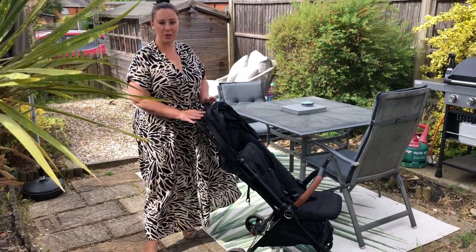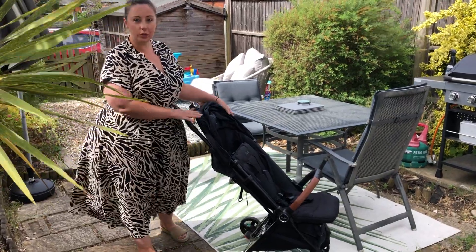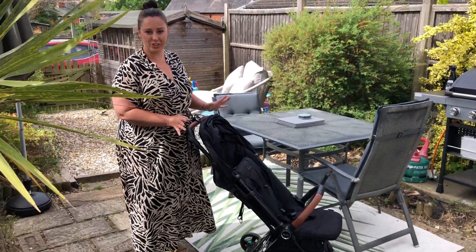Hi everyone, so I just want to really quickly show you how this Silver Cross Jet travel buggy folds up. This is the 2020 updated edition, but it folds exactly the same way as the original.